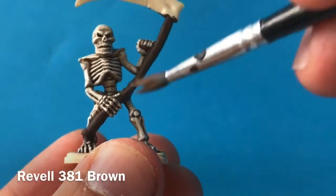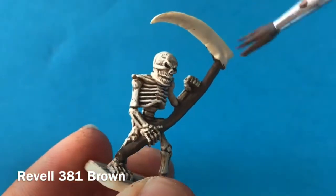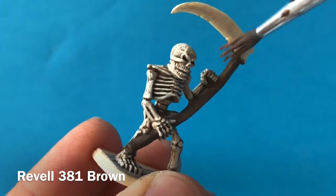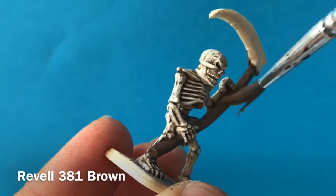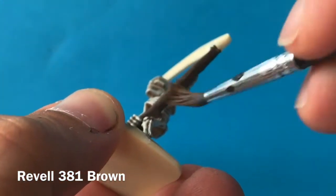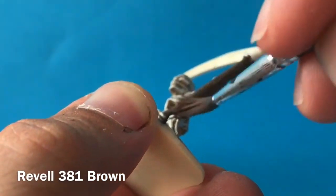With that dark brown dry, I'm then going over with a dry brush of a lighter brown just to break up the color so it's not one single block. It's a bit of an odd shape for dry brushing so you're not going to get a lot of detail picked out, but it will break up the brown so you get some modeling and different shades on there rather than just a solid dark brown.